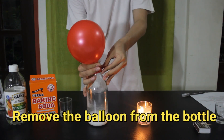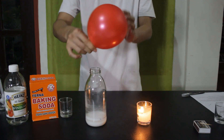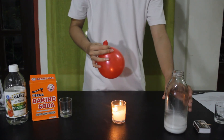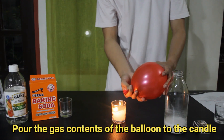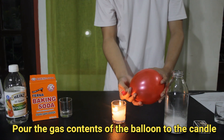When the balloon is not expanding anymore, hold the opening of the balloon and remove it from the bottle. Bring the balloon close to the candle and position it as if pouring something into the candle. Don't position it directly above the flame.